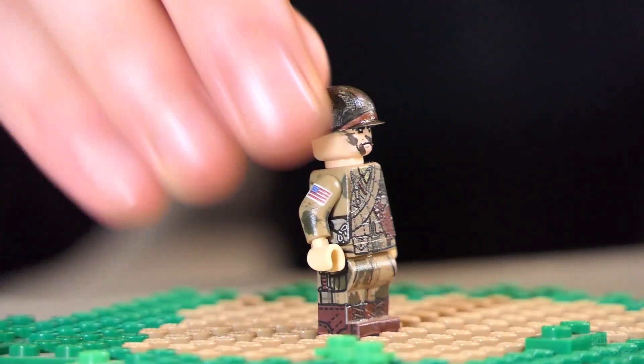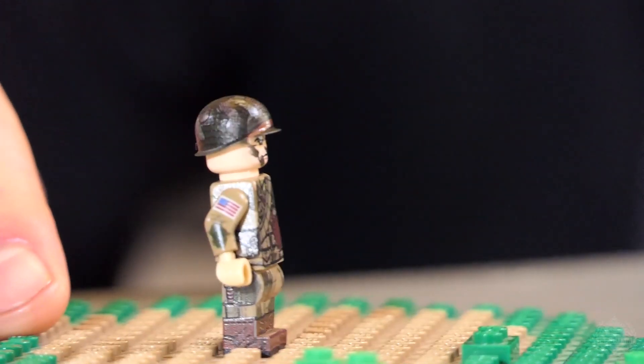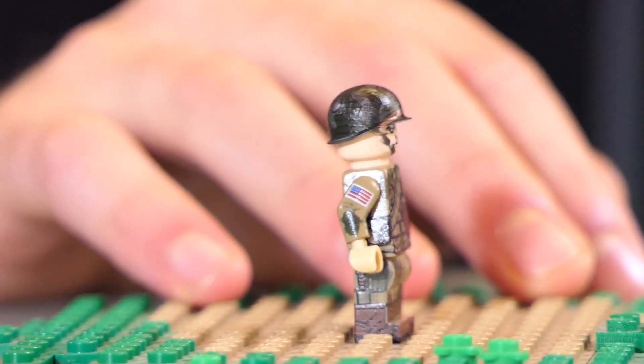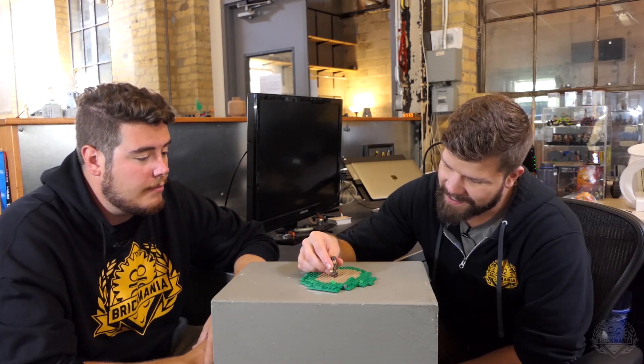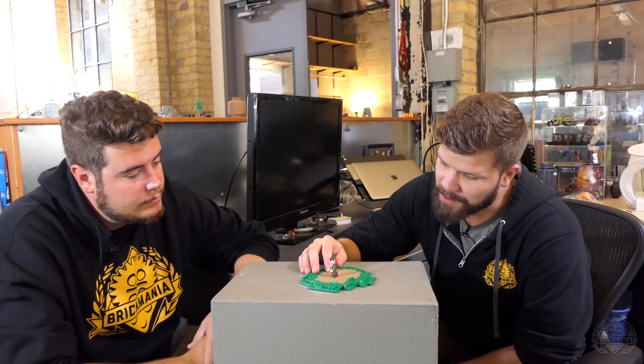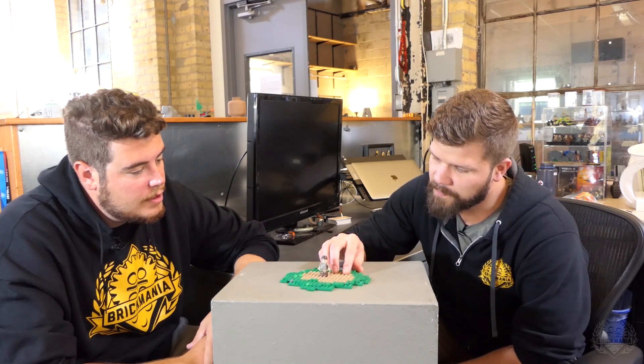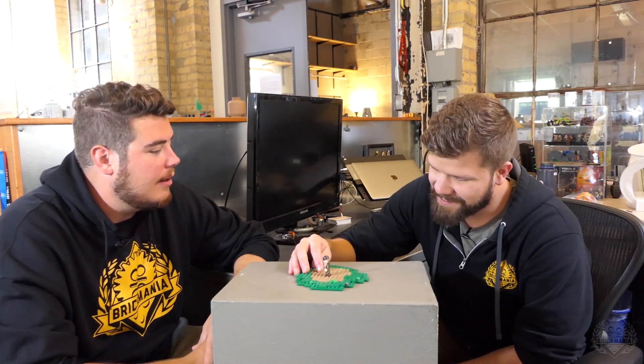Below that we have his face, and that is camouflaged out as well — just more field-applied. These guys were just dirty, doing whatever it took to make it work. I don't know if they're using grease or what exactly, but there's probably a variety of things depending on what they can get their hands on — mud, yeah, if you're working on it.